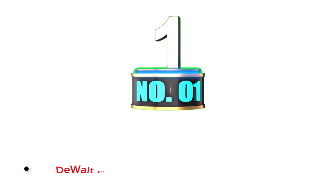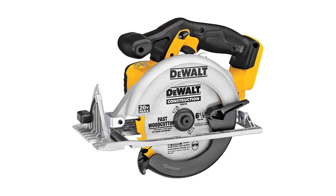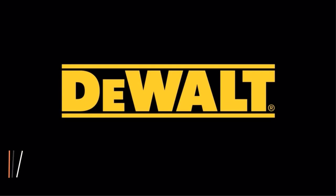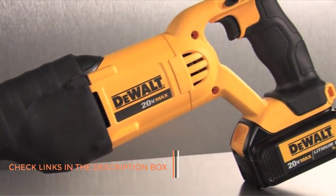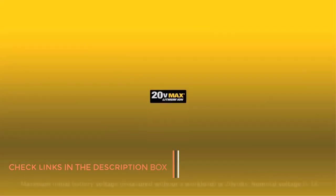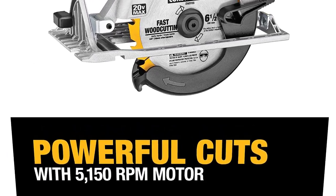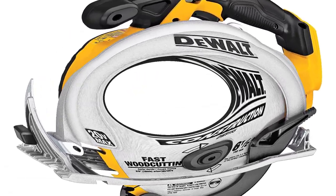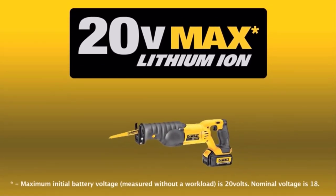Number 1: DeWalt Cordless Circular Saw. My top choice is the DeWalt DCS391B, a 6½-inch cordless circular saw, which is a fairly good size suitable for nearly all types of projects. With a motor speed of 5,150 RPM, this tool has comfort and usability in mind, thanks to its optimized rubber mold. As for the bevel capacity, it goes up to 50 degrees, so it's ready for a variety of cutting projects. With its carbide tip blade and lightweight yet durable magnesium shoe, it's a great starter circular saw without sacrificing power and quality.